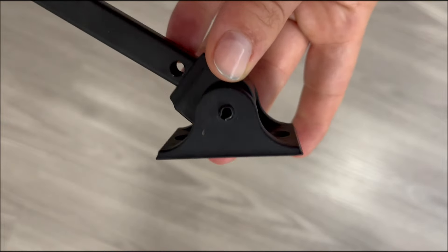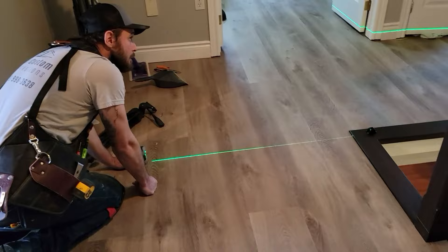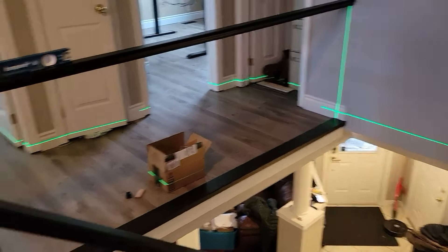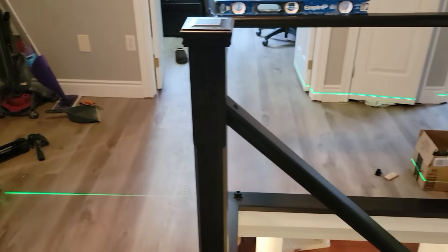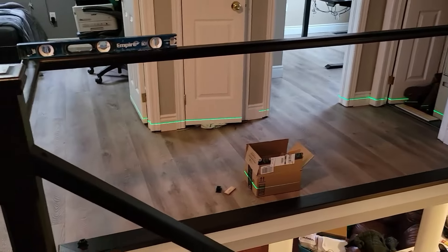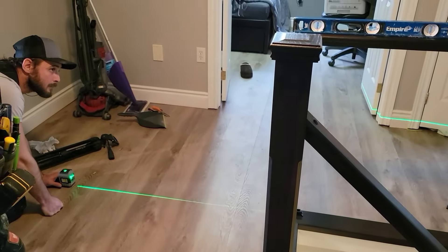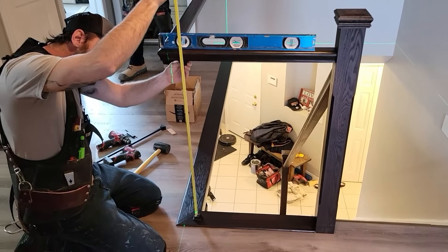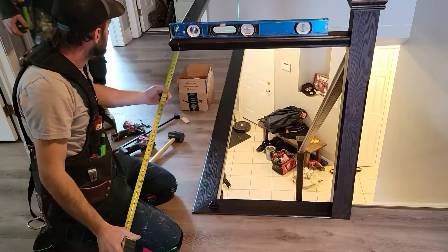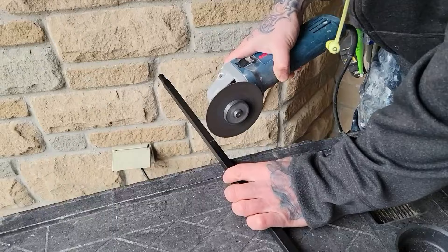All right, let's get started on our installation. To do this properly, you are going to need some lasers to get everything lined up and in place. You can see that the handrail itself has been installed at the top. We have a level sitting on it ready to go and we're getting ourselves all lined up. This laser is going to give us a nice straight line along the bottom plate so we know exactly where those spindles or balusters are going to be going. Making sure we have our measurements and getting our cuts done.